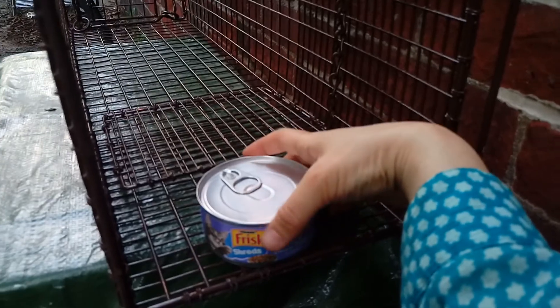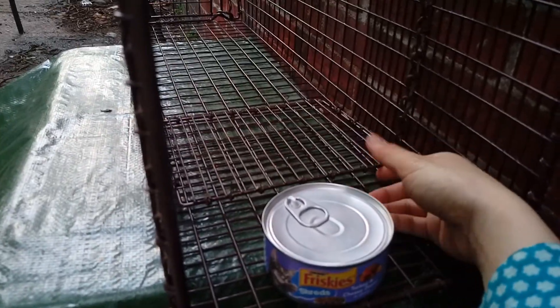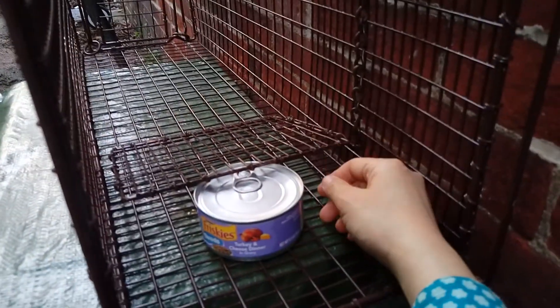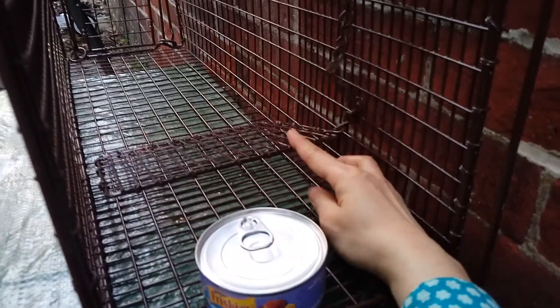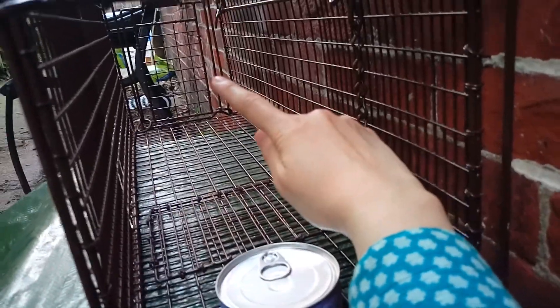So the goal is to actually put the food as far back away from the trigger plate as you possibly can. Be careful — if it's too close to the trigger plate, the plate won't actually come down. The kitty must step on the plate and make the plate come down completely to shut the entrance door on that side.